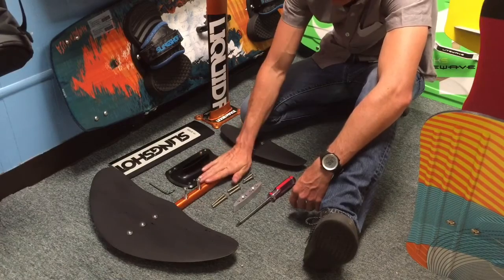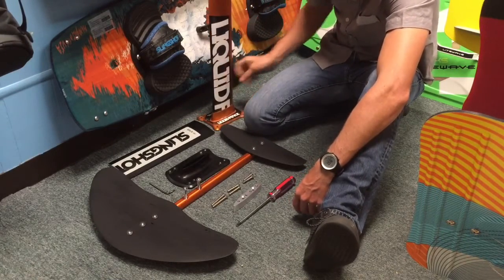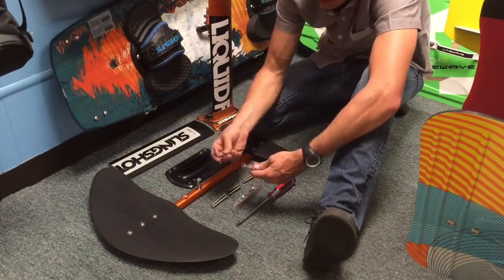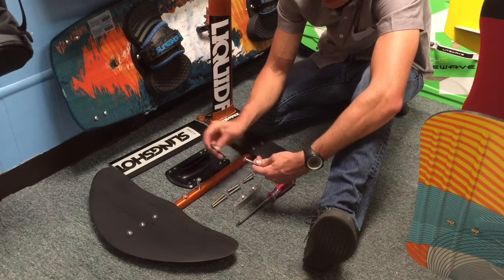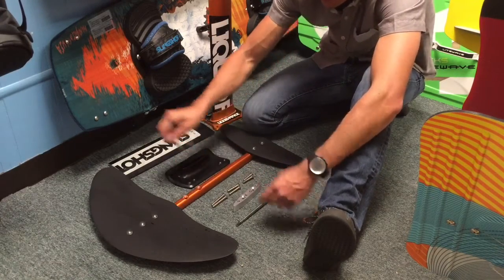First thing we're going to do is take your fuselage off your current mast. There are two bolts that connect your fuselage to the mast. We're going to pull these out using an Allen wrench. These bolts are too long to use with the interface plate, so we're going to pull these off and set them aside.